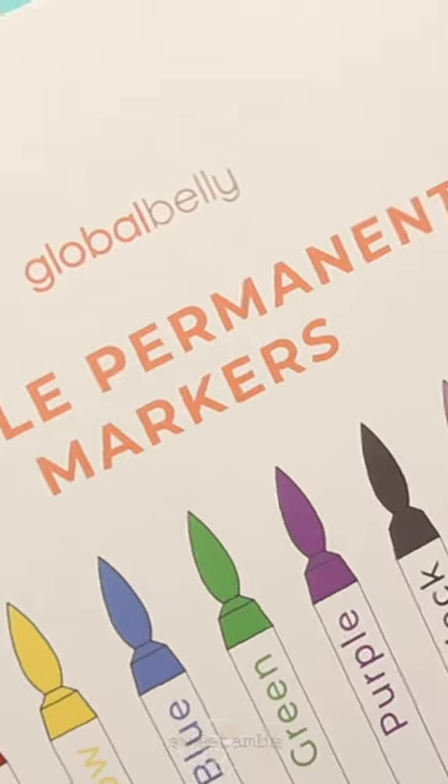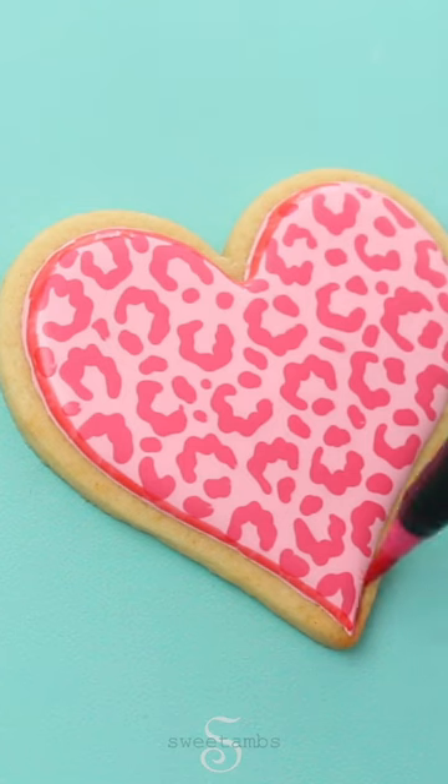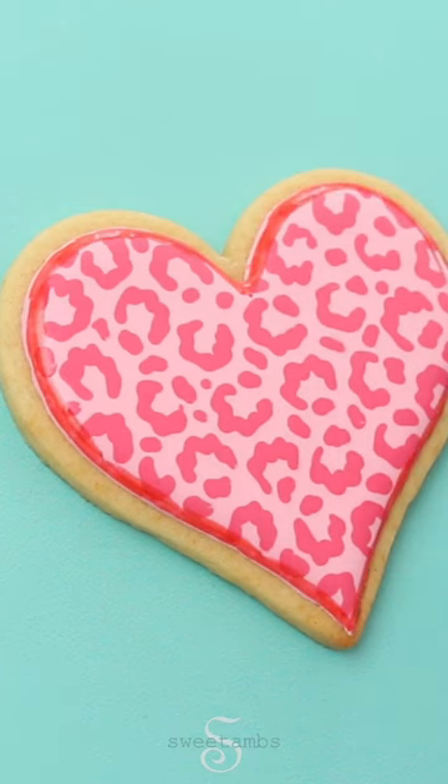Once the icing is dry, I'm going to draw all the way around the edge with a pink edible ink marker. You can also just do this with gel food coloring if you don't have markers, but I just wanted to try this technique.